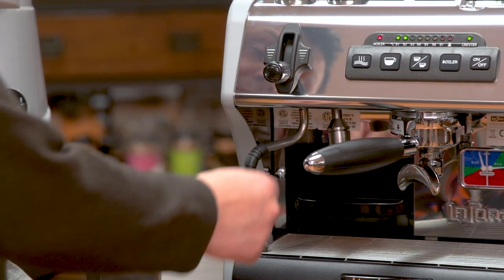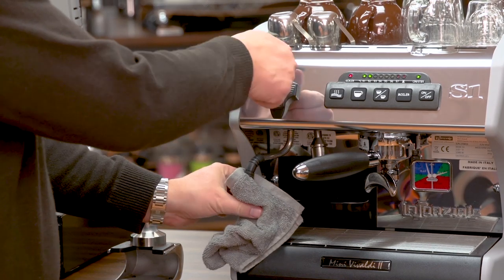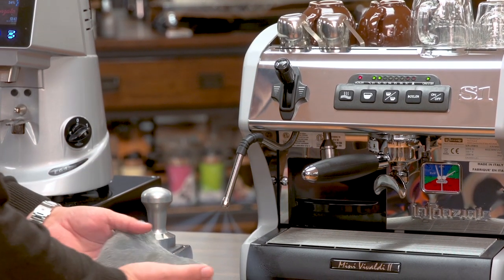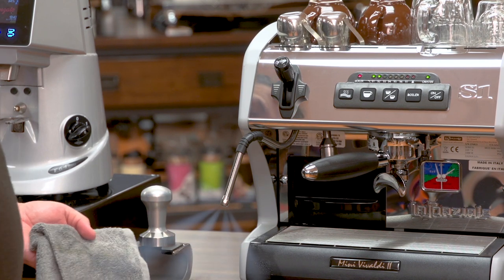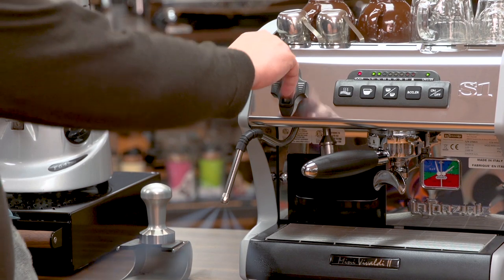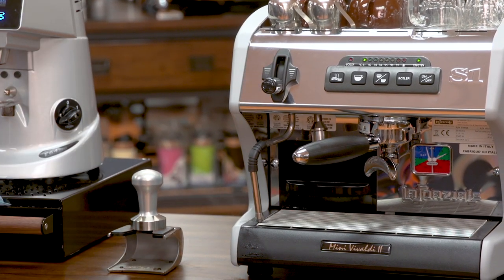The steam wand is on the left and it has a lever style actuator, so it's instant on and instant off — very easy to turn on, and you can see it produces a nice dry steam. It's a four hole steam tip that comes standard with the machine. And because this is a dual boiler, you can steam and make espresso at the same time very easily.